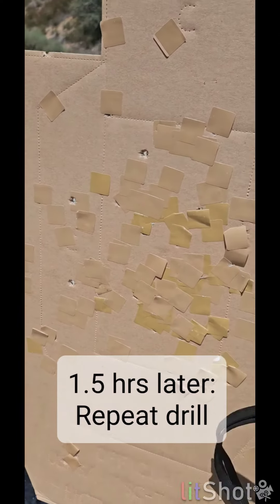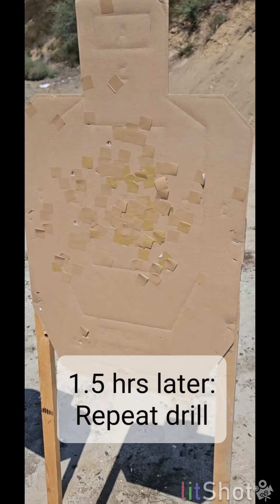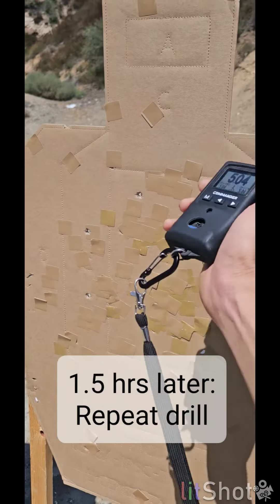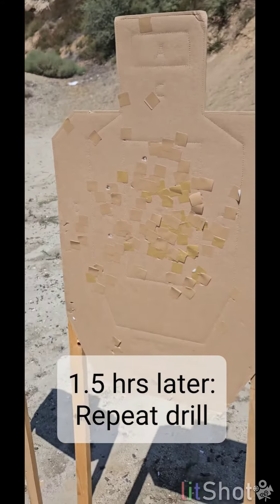1 alpha, 2 in the charlie. That is acceptable. Very nice. And the rest of that is just a grip issue. Tighten that grip, and then these shots are going to go back to center.